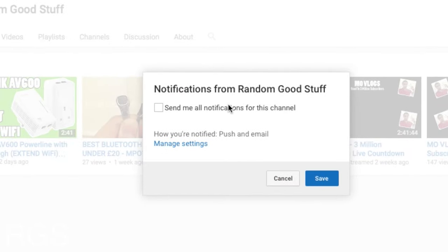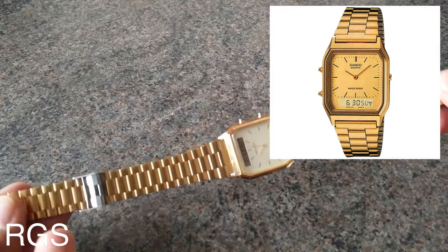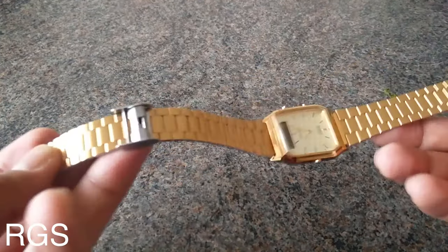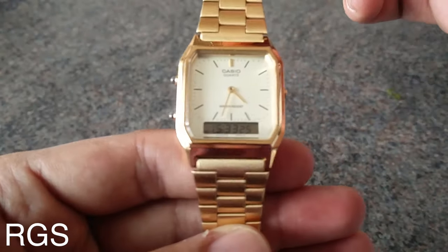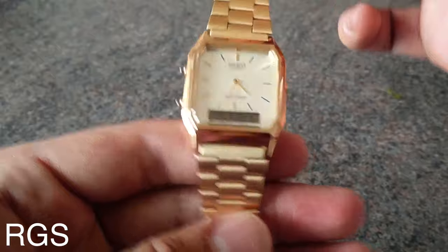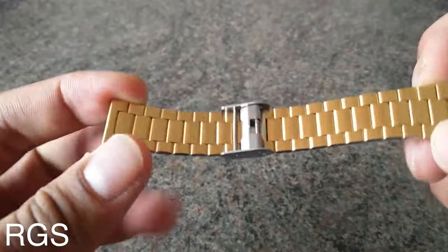So this is the watch which I have right here. This is the classic Casio — it's gold and it's the unisex version. Where you guys can purchase this, I'll leave the link in the description. I paid 30 pounds for it from ASOS.